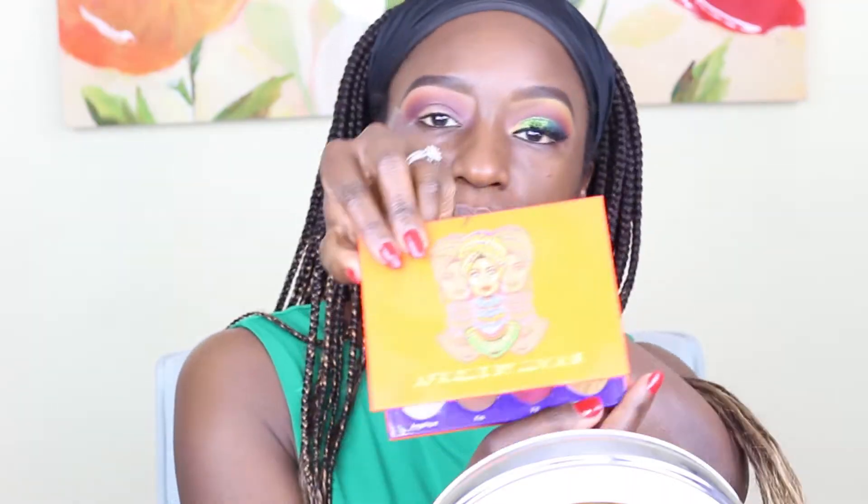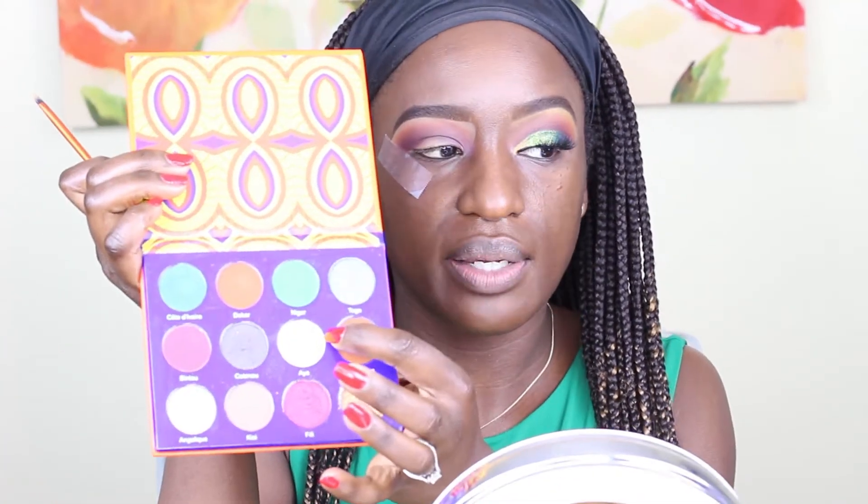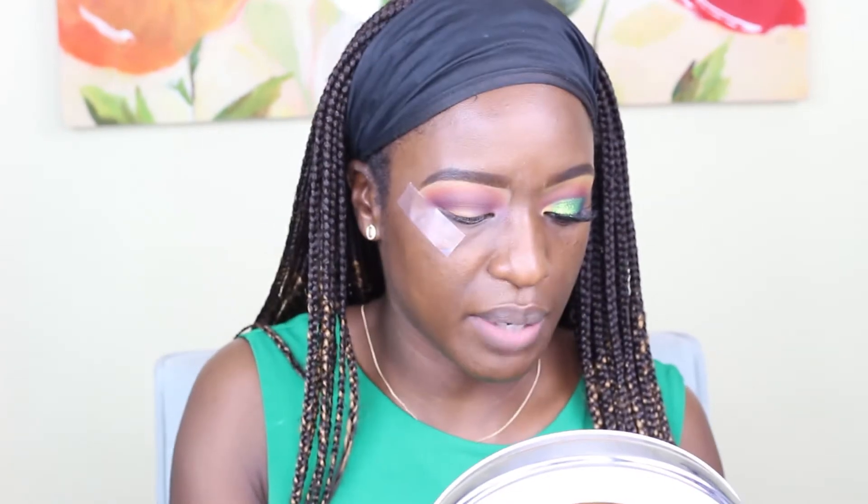Next, I'm going to go in with the Afrique palette by Juvia's Place, with this color Aya — this yellow right here. And I'm going to put that right close to my brow bone, underneath my eyebrow. I'm using a precision brush by Real Techniques; this gets into those little tight spaces.